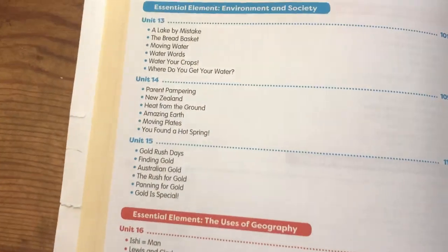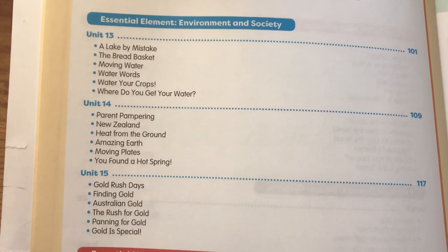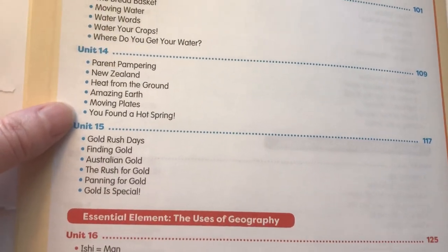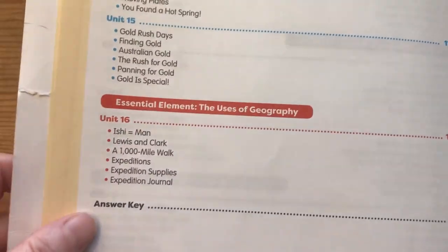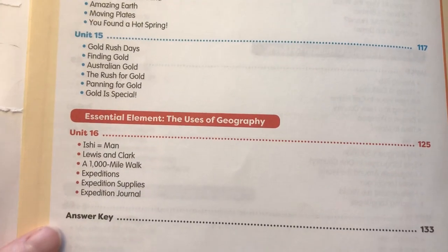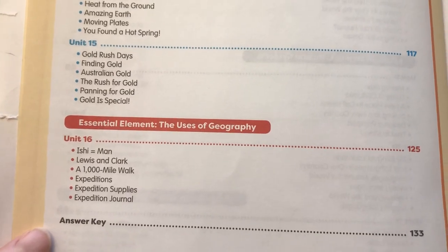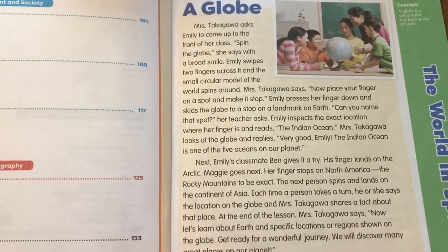The next couple units are on environment and society, covering lakes, water, New Zealand, and gold rush days. Then the last little section is the uses of geography, which talks about expeditions and things like that. The pages are also easy to tear out, so that's another bonus.